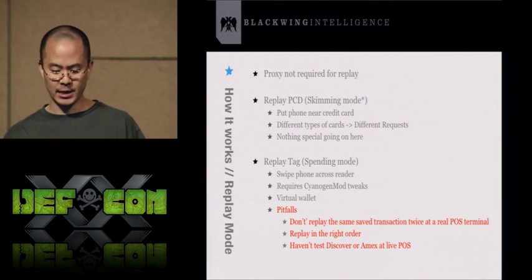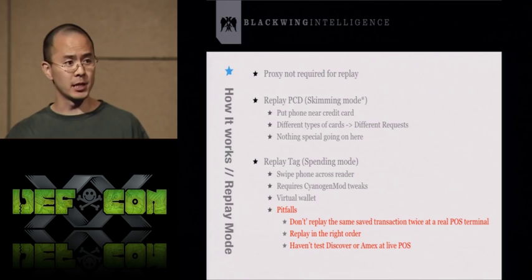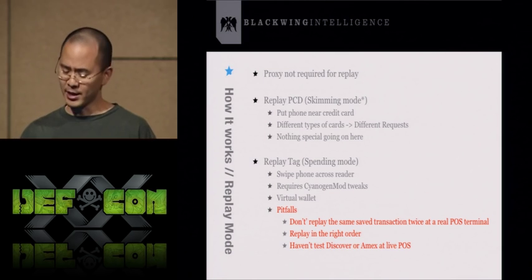Personally, I've tested replay of credit cards at live point-of-sale terminals. I've tested Visa and MasterCard. I haven't tested Discover or Amex, but I think they should work.